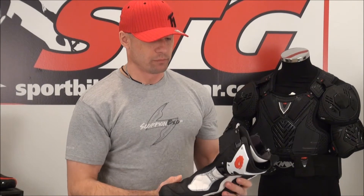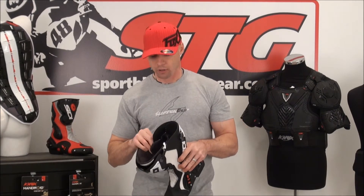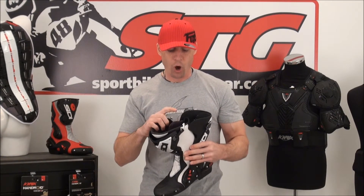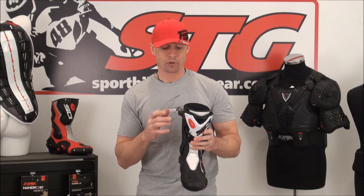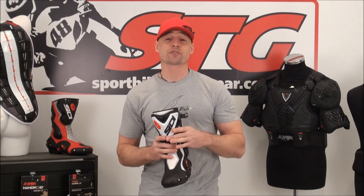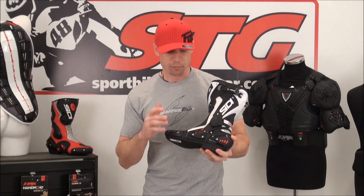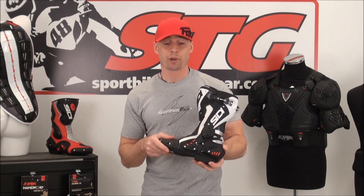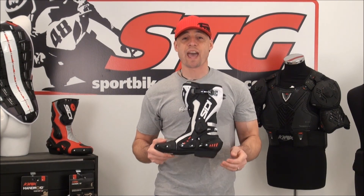All in all, what do we think of this boot? I think it's pretty apparent — I love it. I think this is one of the best boots Sidi has ever built. When you start talking about value, this could be the best one, because it sells at a price much more affordable than the Vortice, which is also a great boot, and it has pretty much all — actually all — of the protection features you'd find in the Vortice. I'm stoked for it. I think it's going to be very successful and initially it's going to be hard to even keep these things in stock. I'm Brian Van from sportbytrackgear.com — this is the all-new Sidi ST.